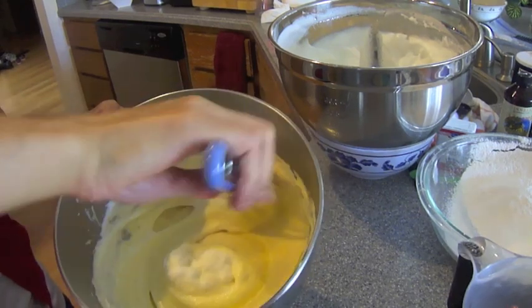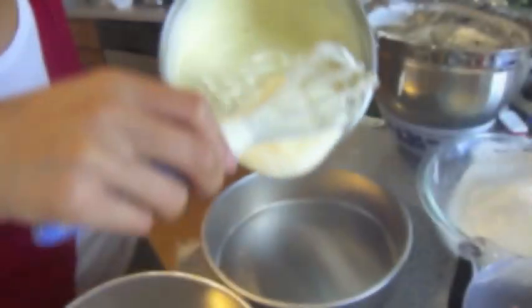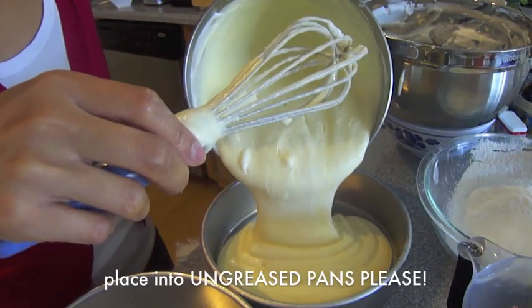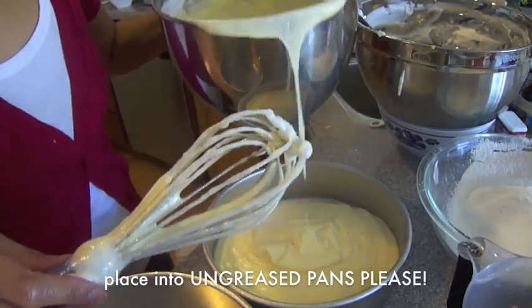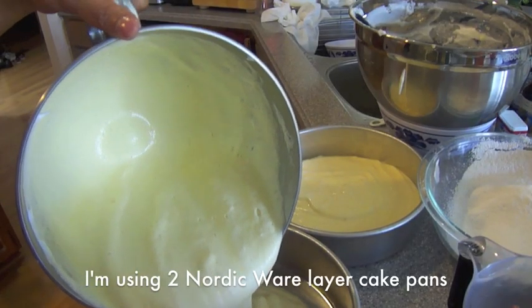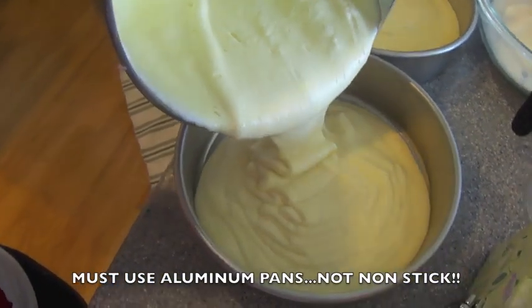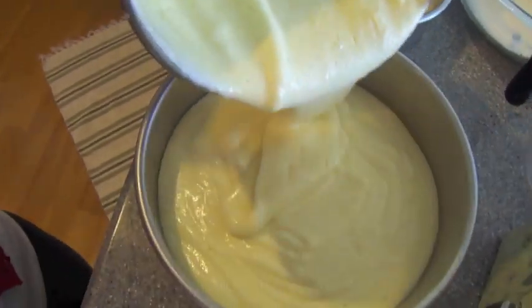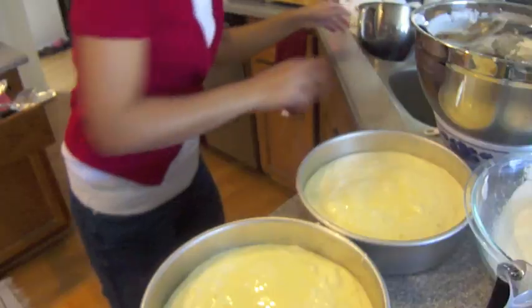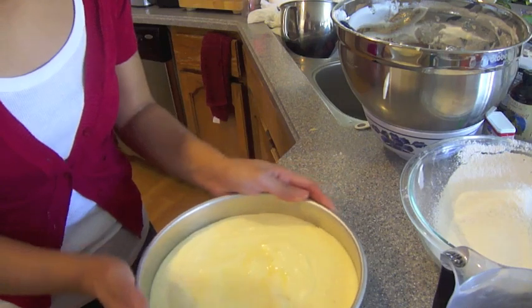Once it's all nicely incorporated and smooth, we are going to put it into two layer cake pans. I'm not sure the size of these — I'll let you guys know later. Equally, you're going to divide the batter into the cake pans. Once it's all in there, we're going to smooth it out by basically giving the pans a little jiggle.